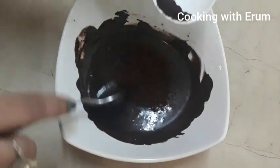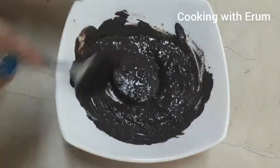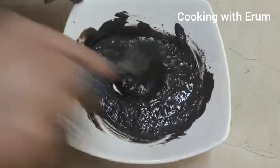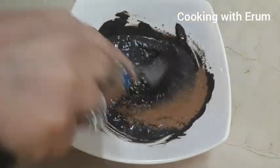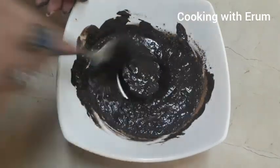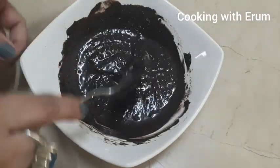Now I will add the coffee to the melted chocolate. I will mix it well until all the ingredients are combined thoroughly.